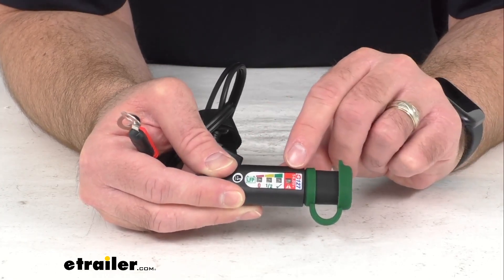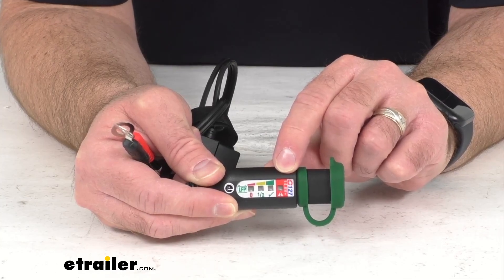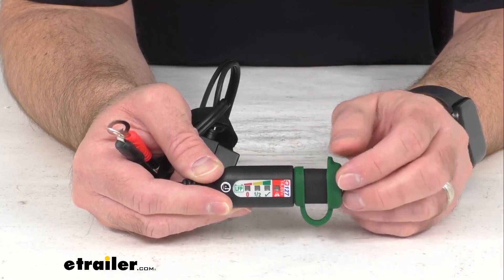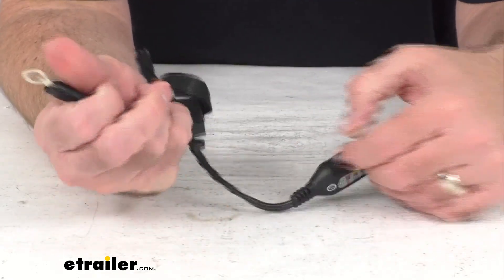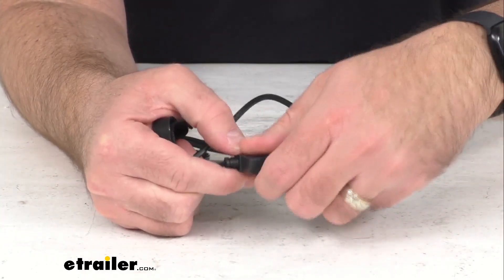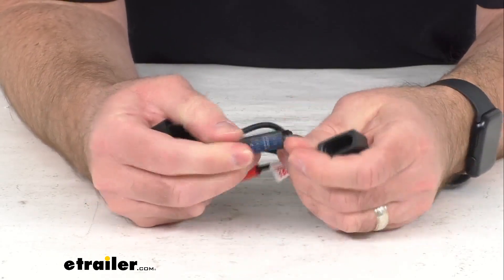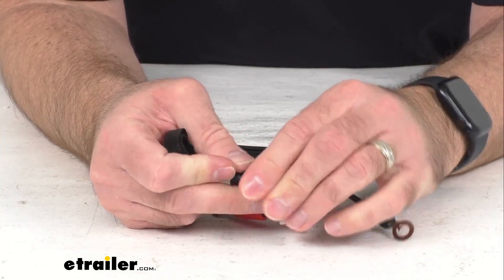There is also a fourth LED on the far right that's going to flash red if you are overcharging your battery. This will let you know if you are overcharging. The 15 amp inline fuse is going to prevent overloads — just pull off this cap and you can see it includes that 15 amp fuse for your protection.